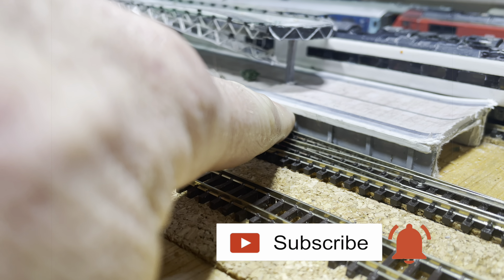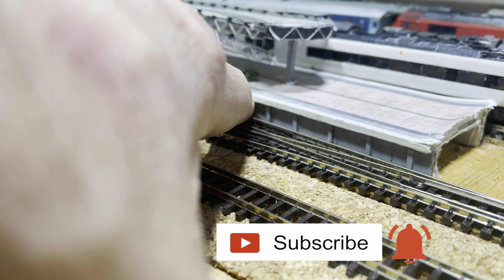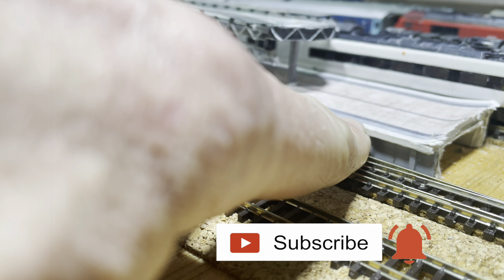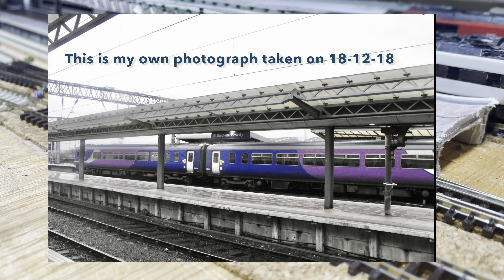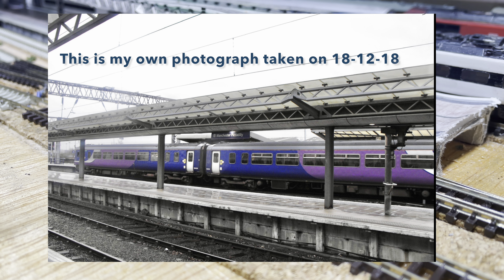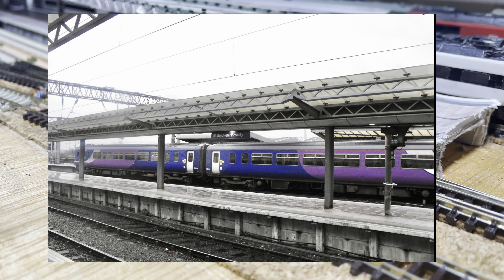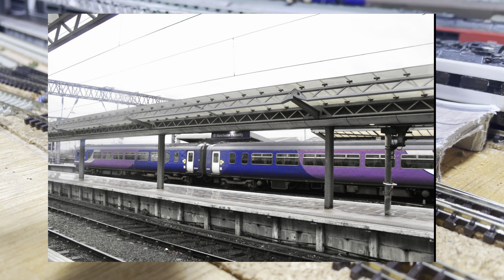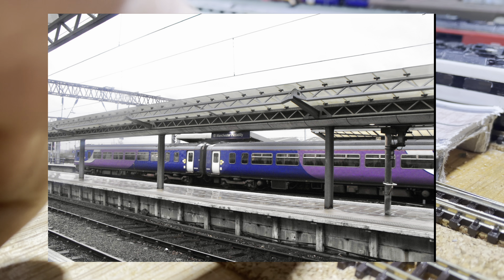Stick around and I'll show you how I did it. Good evening everyone and welcome back to Piccadilly. This video is all about the platforms, so I'm going to show you first how I made the old platforms and then go on to how I'm going to make the new ones.